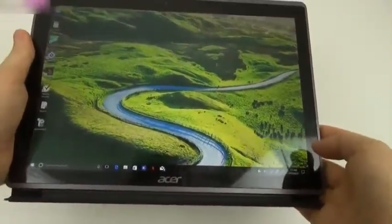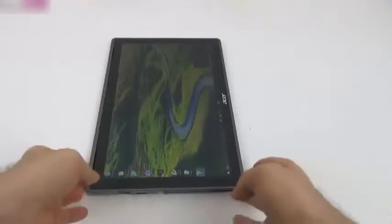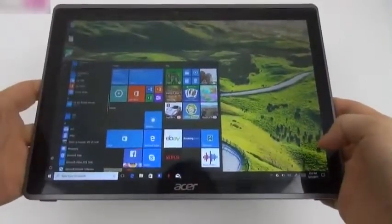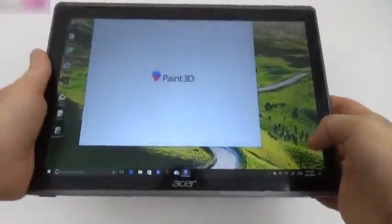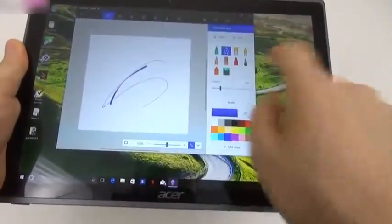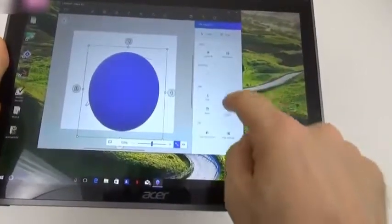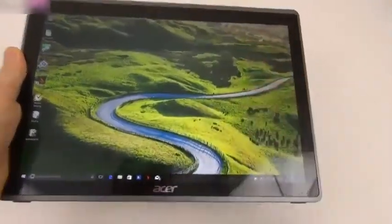In the end, it's Windows 10 Pro as you know it, with an extra keyboard and kickstand, and you can switch between tablet and laptop mode whenever you want. Among the pre-installed apps is Paint 3D — you can use touch brushes, draw, add 3D objects, get more models, crop and rotate in 3D. That's just one example of what you can do, though don't expect advanced processing — it is an Intel Pentium CPU after all.